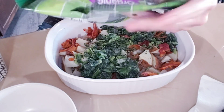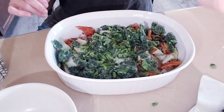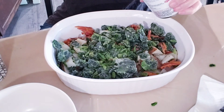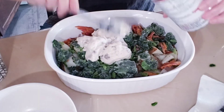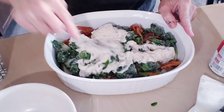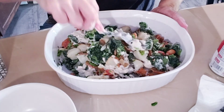Then I did half a bag — it's a 10-ounce bag, so five ounces — of frozen spinach, just threw that in on top. Then I took a can of cream of mushroom soup and put that on top. Remember, I'm not having this — this is for John, so he was very happy with this. I mixed that all in and stirred it up.